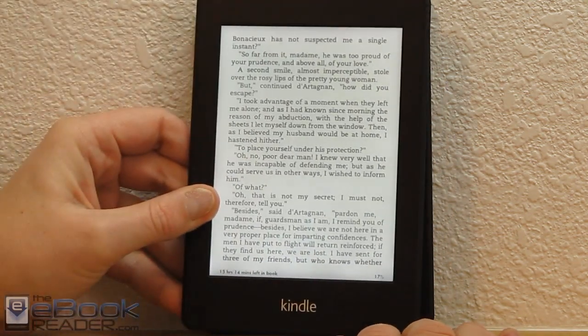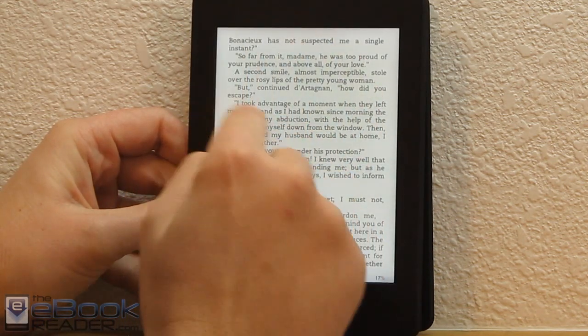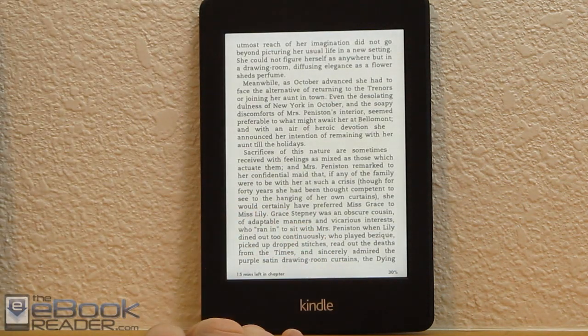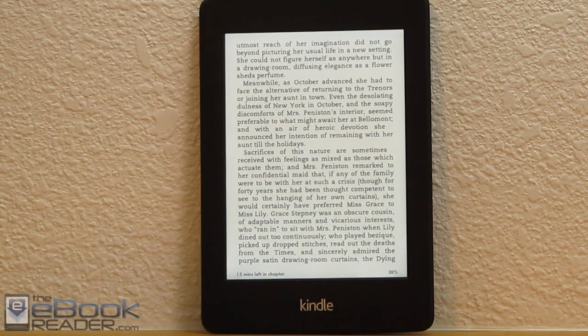It doesn't have any of the discolorations that the original had. The original definitely has a lot more of a blotchy tone to it right in the middle, whereas the new one is just really crystal clear and really white. I do really like the screen on the new Kindle Paperwhite. It's definitely worth the upgrade just for the screen alone, because the screen is a lot more uniform on this Kindle Paperwhite 2.